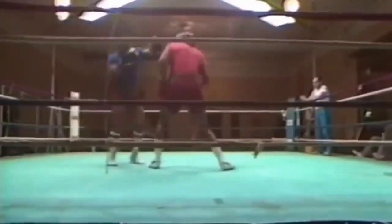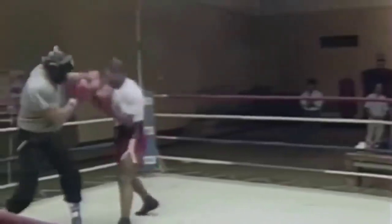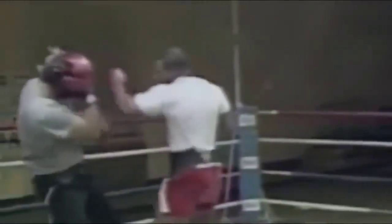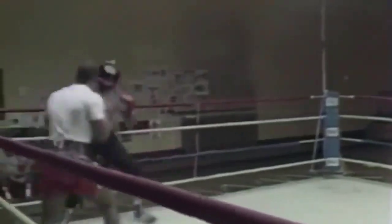Move your head, jab and flip, flip and jab, move your head. That's it, walk him around, pop him, pop him, pop him.